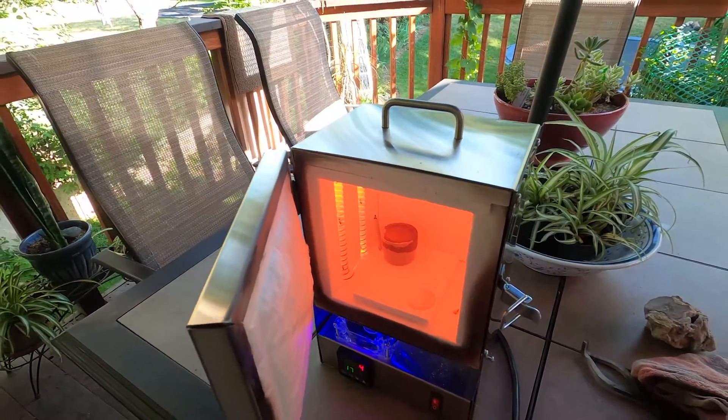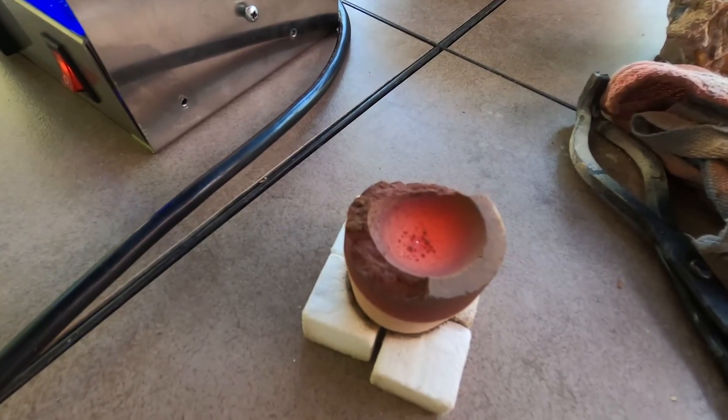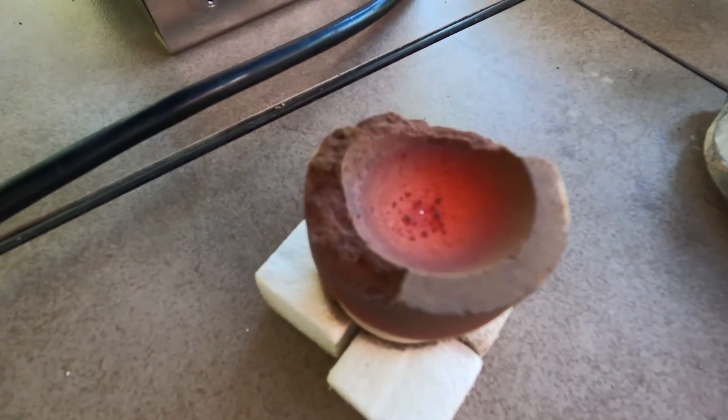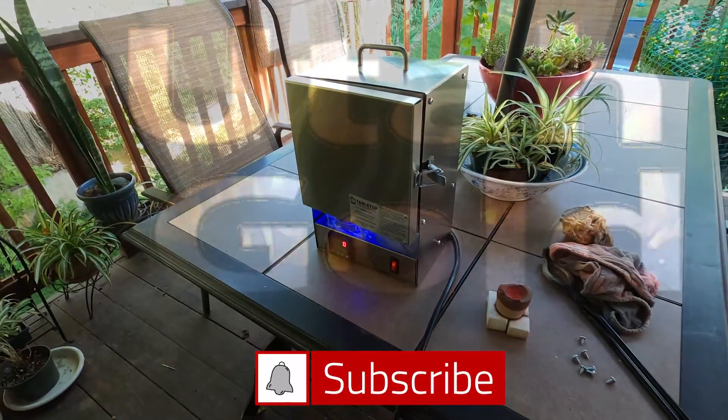Microscopic little bead. The crucible broke when I tried to pick it up and take it out, but there's a tiny little bit of gold there. And now we're good - we'll see what we've got here next time.